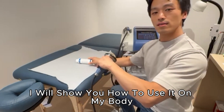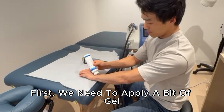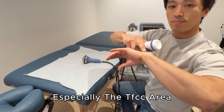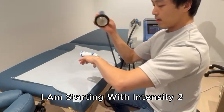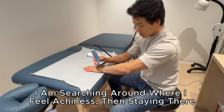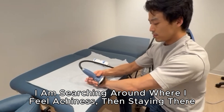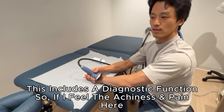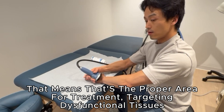I'm going to show you how to use it on my body. I need a little gel, then I apply it to my wrist area — especially the TFC area, which is very common for dysfunctional tissue. I start with intensity 2 and search around for where I feel achiness. As I mentioned, this machine has a diagnostic function: wherever I feel achiness is the area with dysfunctional tissue.